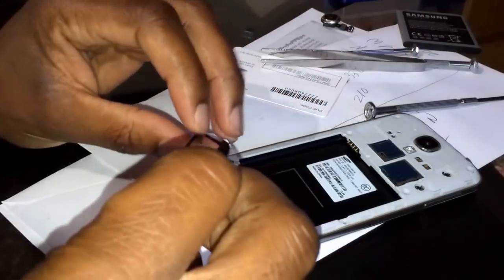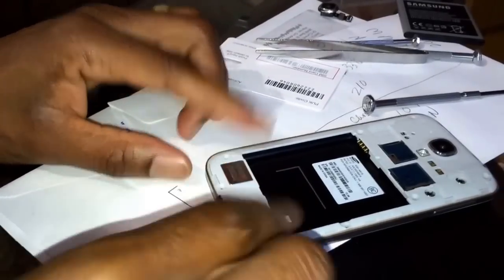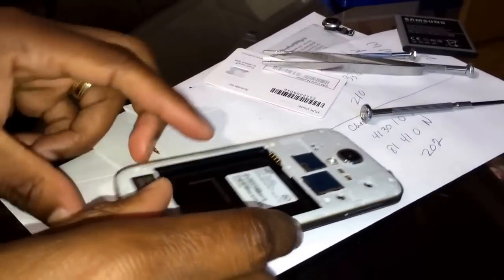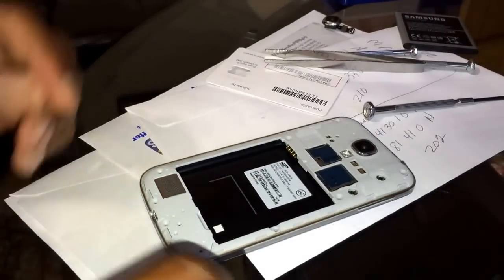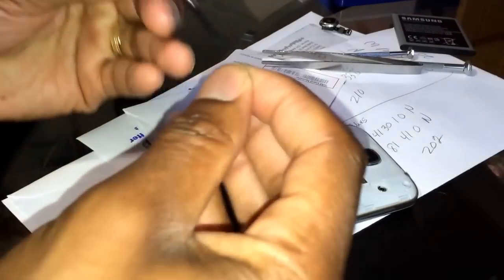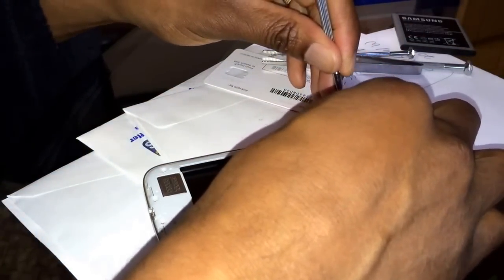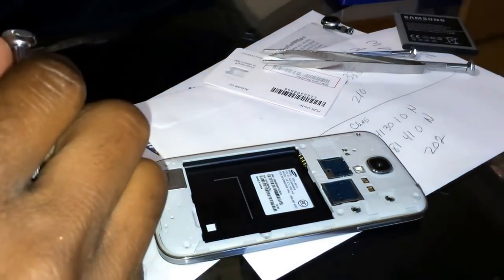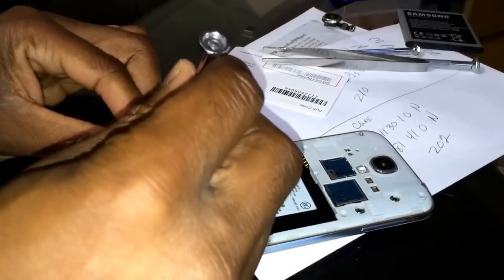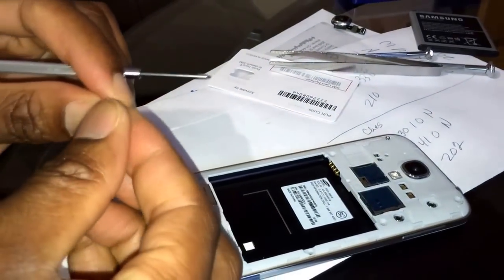The speaker snaps back on too. Speaker's in. And there are about six screws that need to go back in the phone. I won't screw them all down tightly until I get them all in. These screws are all the same, so you don't have to worry about which one goes where. They are quite small.